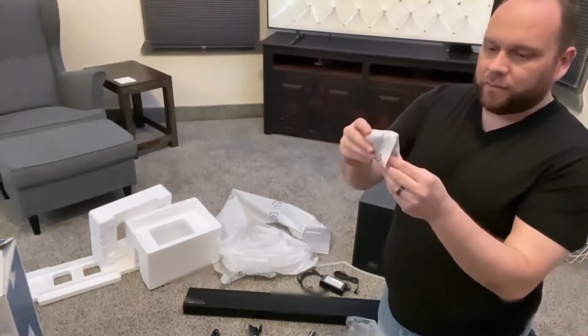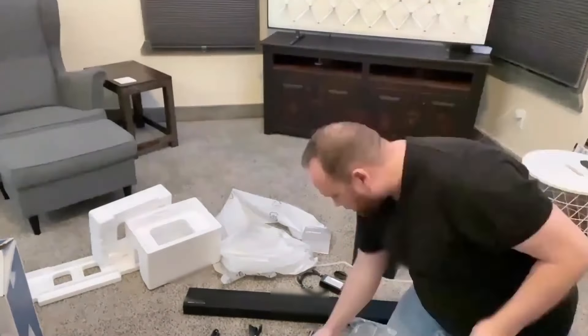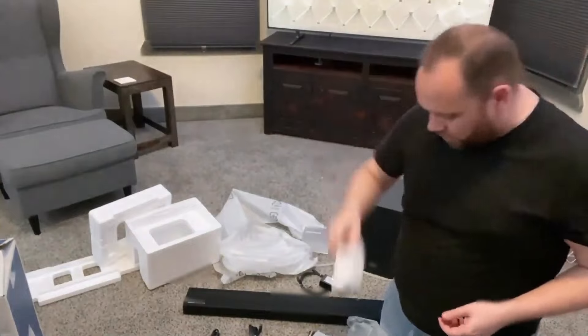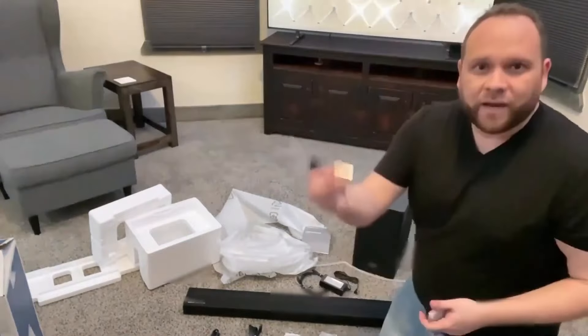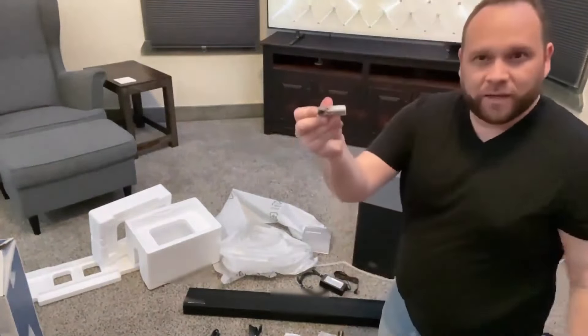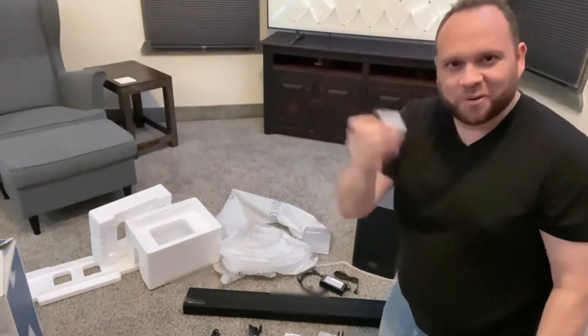This right here is another part of the mounting bracket that helps support and push it out from the wall, and some more nuts and bolts if you were going to hang it on the wall. Now here is the remote — I'm always interested to see what the remotes on these look like. Batteries — they always give these off-brand named batteries. This one's called Mustang. Why can't they send a Duracell or Energizer?